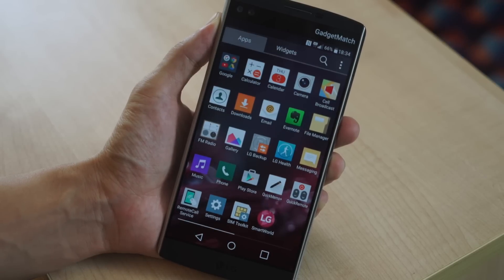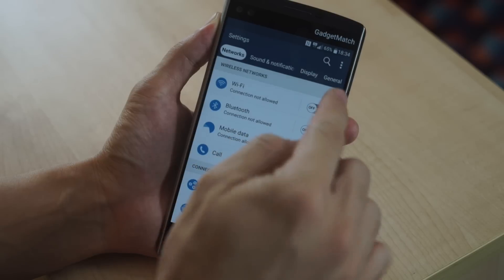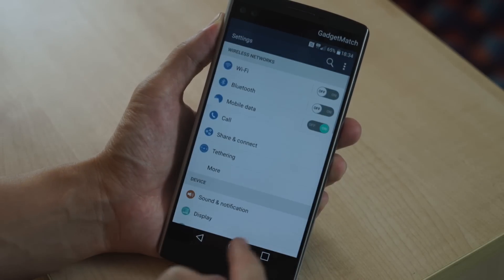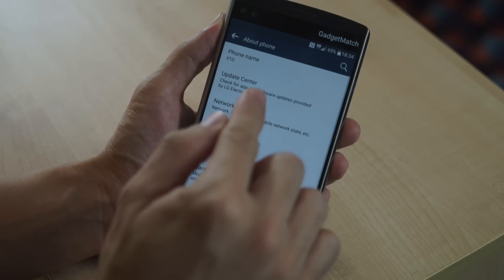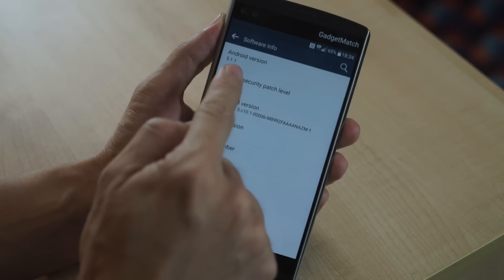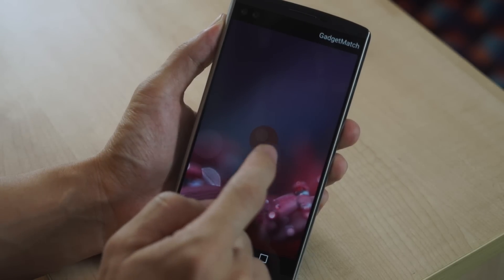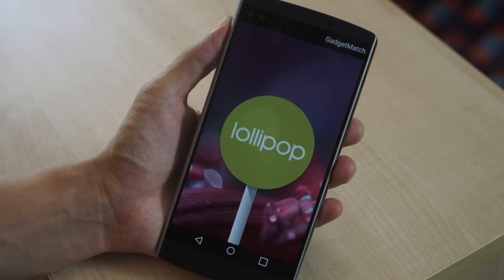Diving into the settings menu — the settings are actually organized into tabs, but if you prefer the standard list view, you can do that as well. Diving into About Phone and Software Info, you'll see that the phone runs Android version 5.1.1 out of the box — for those who don't know what that means, it's the version of Android called Lollipop.